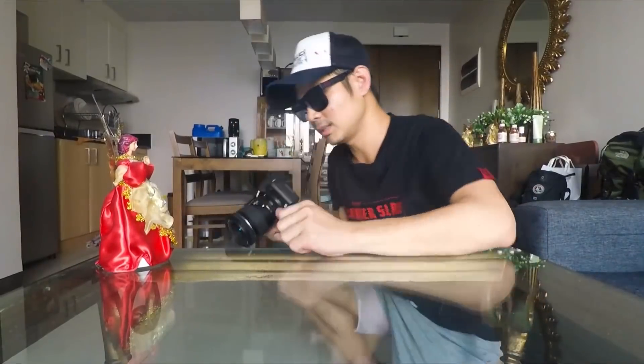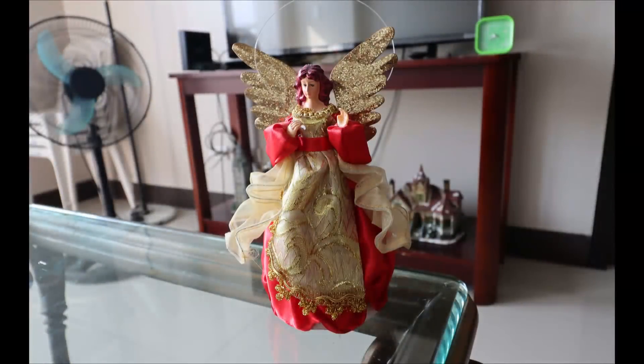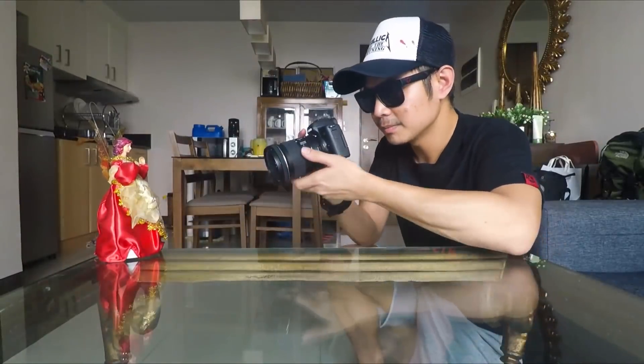After setting it up with the adapter and the lens, it's still so light. Compare it to DSLRs — very light. So I have this model. Let's take a picture of it. Note that I'm just gonna use the auto settings. There you go, one more time, more closer.